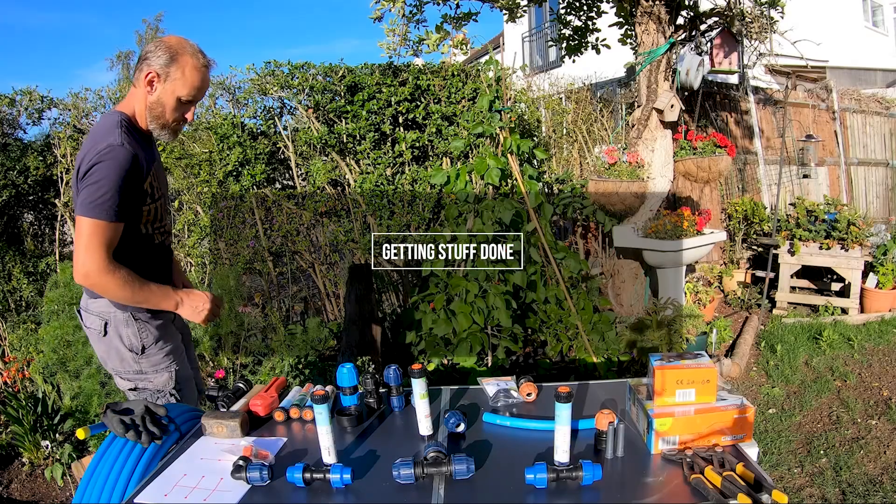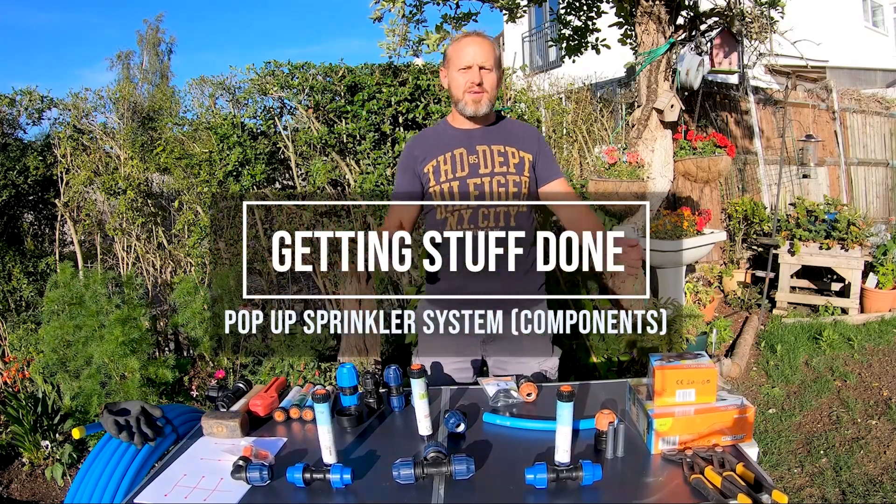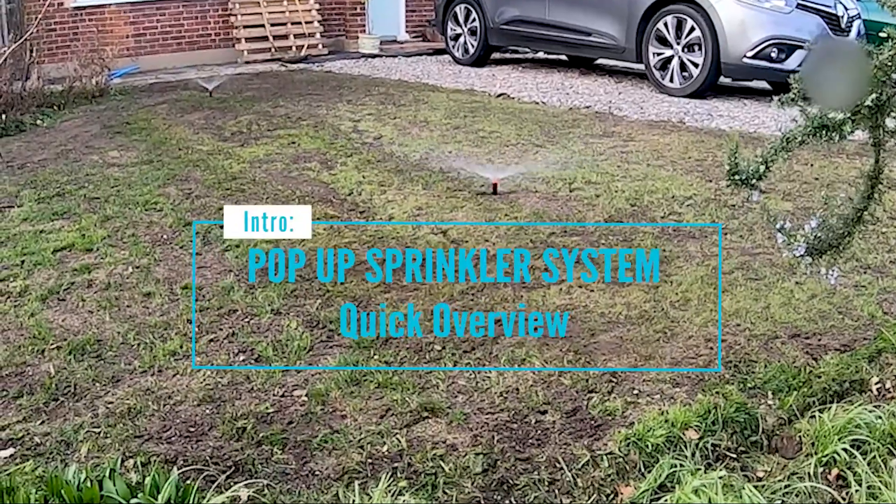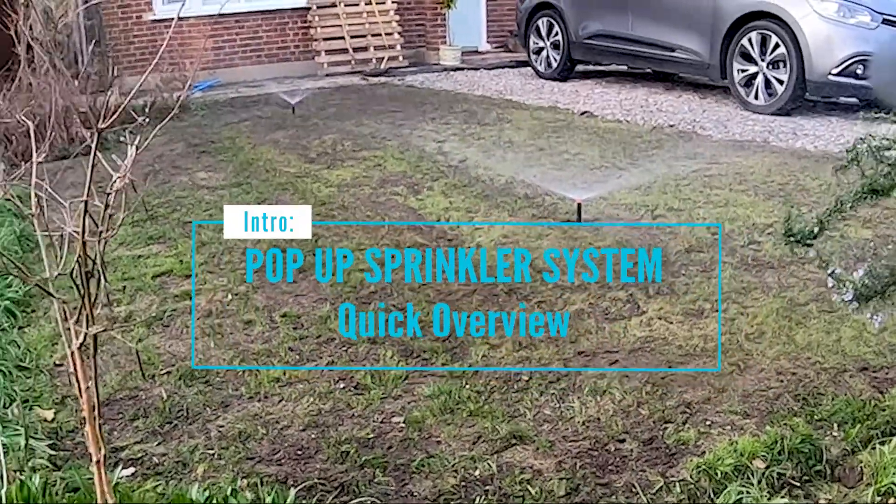Hi, this is Martin Van Viren from Getting Stuff Done. Today I'm going to talk you through some of the components of a pop-up sprinkler irrigation system. So let's jump straight in.